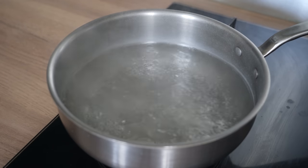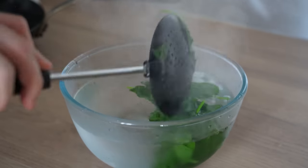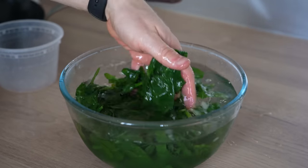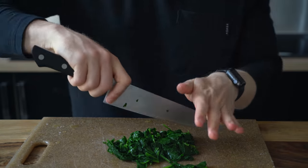Once the pot has come to a boil, toss the spinach in and let it cook for 45 seconds. This process is called blanching — it slightly tenderizes the spinach, getting rid of that fibrous bite, and it locks in the color, keeping it a brighter green than if we just left it raw and blended it together, which would actually deteriorate the color over time. After 45 seconds, transfer the blanched spinach to the bowl of ice water to stop the cooking process, then transfer it to a cutting board and give it a rough chop before blending it into the sauce.